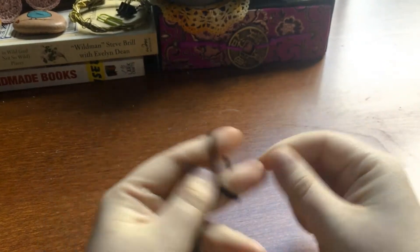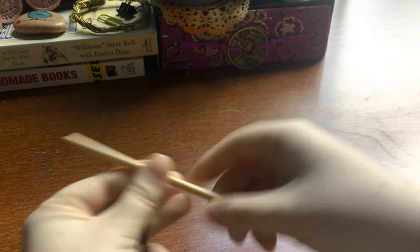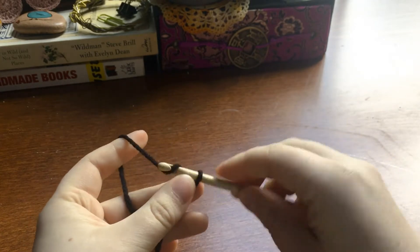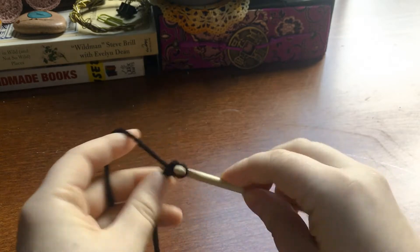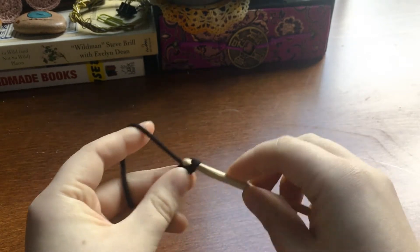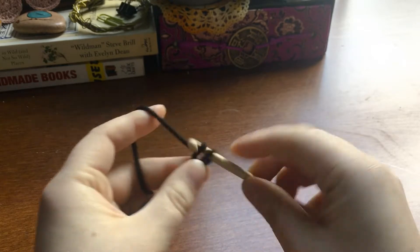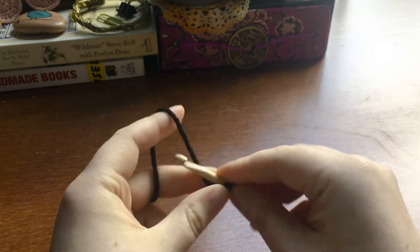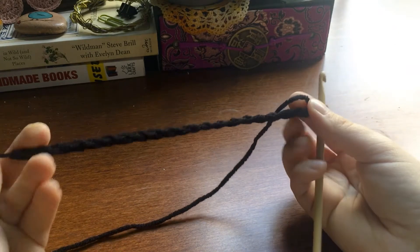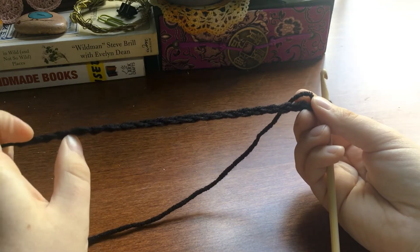Per usual we're going to start with a slipknot. I'm using a 5 millimeter crochet hook for this, and this one's bamboo. For this example, I'm going to chain 20 stitches. You can use however many foundation stitches you want, but just make sure it's a multiple of four because the pumpkin is going to be four stitches long.